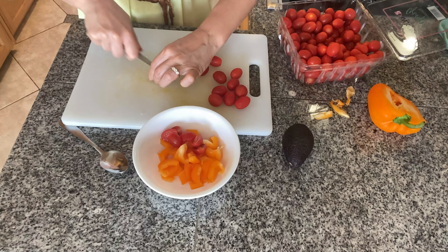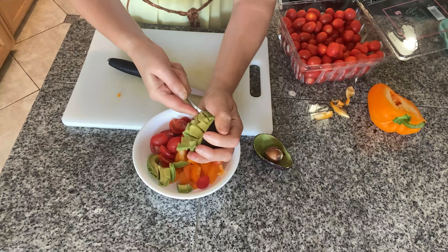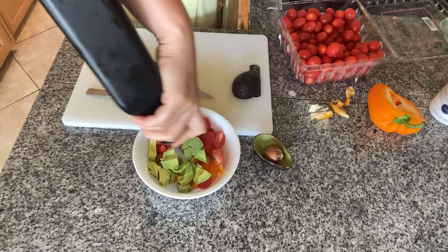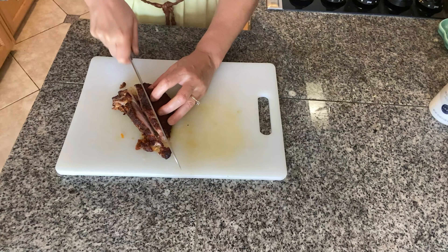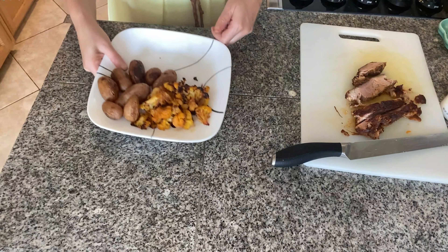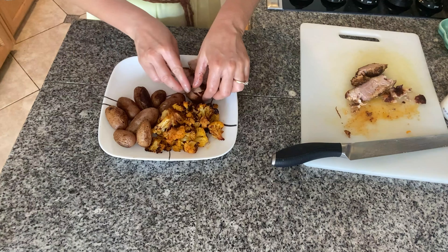To make this meal slightly different I'll prepare a salad on the side. I chopped half a bell pepper, halved some cherry tomatoes, and added one avocado together with some olive oil and salt. I also kept a piece of that pork to cut in slices, and since we have some roasted vegetables left from before, we can turn this into a completely different meal.